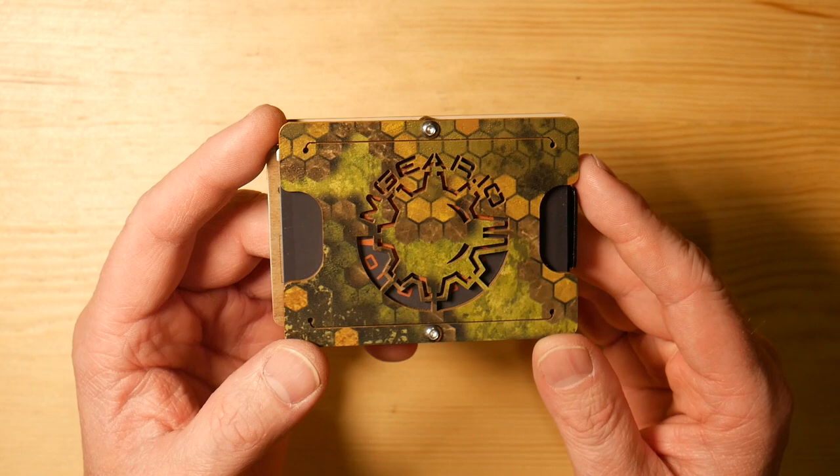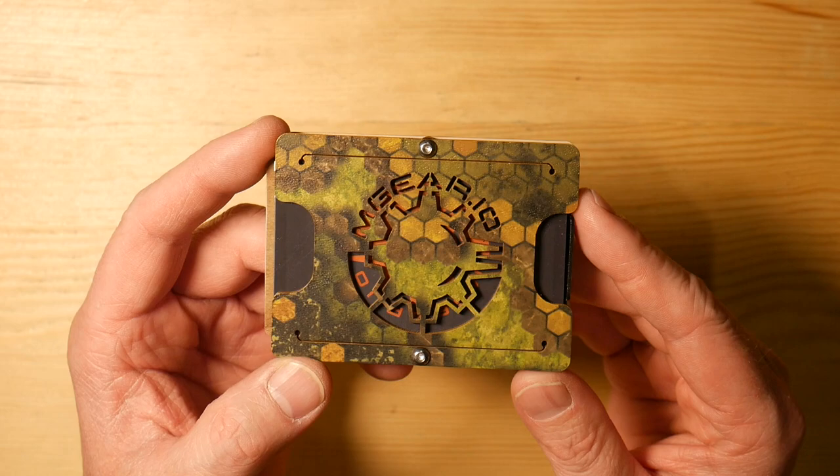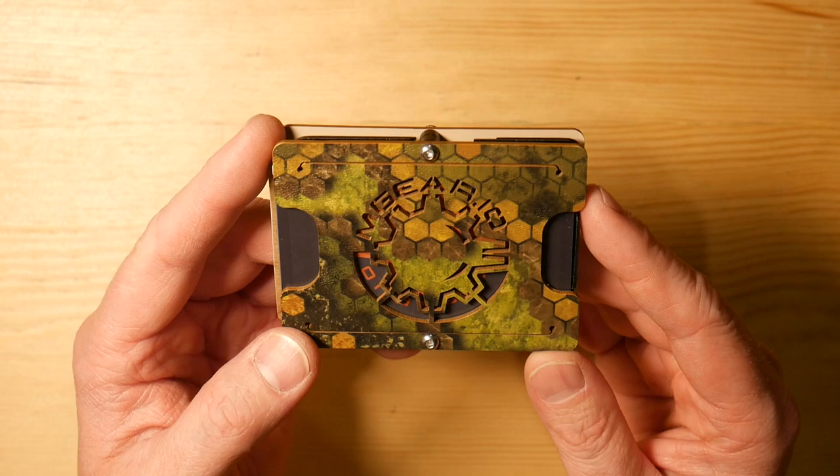The nice thing about this one is that it is fully customizable. I'm going to break it down here and we can go through the different options. The quality and construction, as far as I can tell and for as long as I've been using it, is really nice — it does hold up real well.